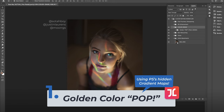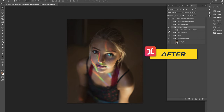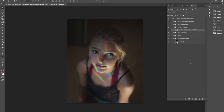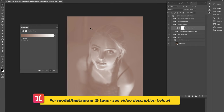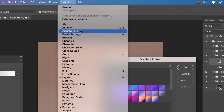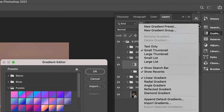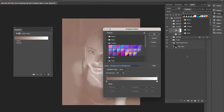In this color grading hack, I'm going to show you how to add a quick golden pop to your images using the gradient tone and balance method in Photoshop. The first thing we're going to do is create a new gradient map adjustment layer. We won't be using any of the default presets — instead, we'll use a special gold preset found by clicking into Window > Gradients, then the dropdown, and making sure Legacy Gradients is checked.